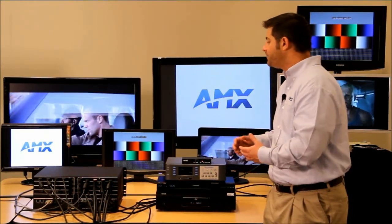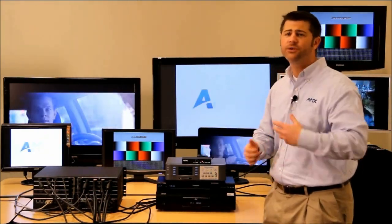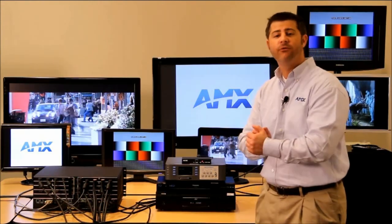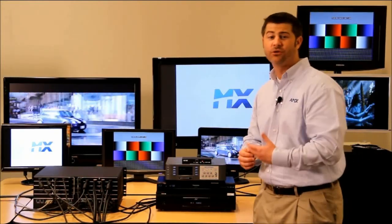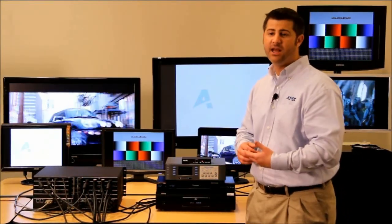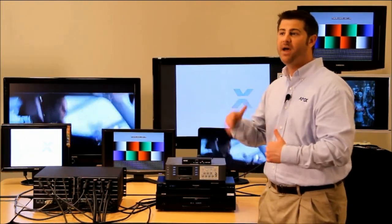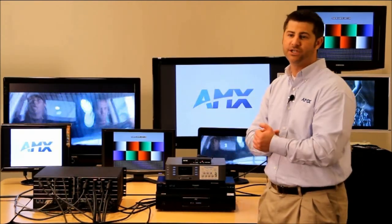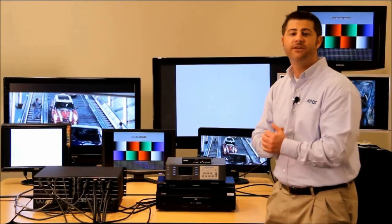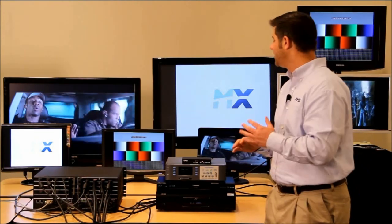If we don't have some sort of intelligence inside the system, sources can oftentimes put out way too high a resolution for a destination to be able to show that video. In many cases, competitors do something called greatest common resolution through EDID management — which really just forces all source devices to the best common resolution, meaning the lowest resolution in many cases, because there are oftentimes displays with lower resolutions. So let's take a look at what Smart Scale is allowing us to do.